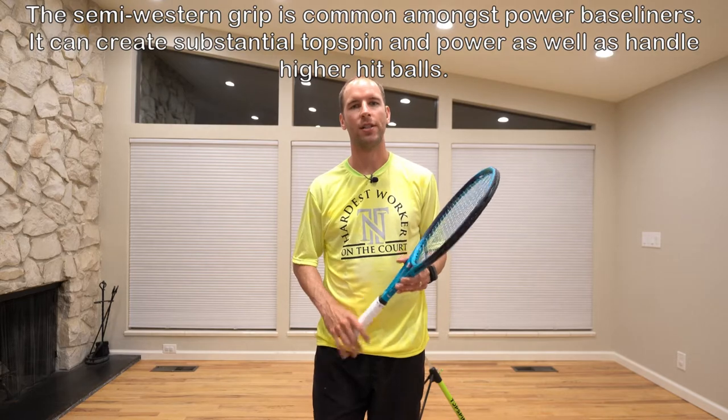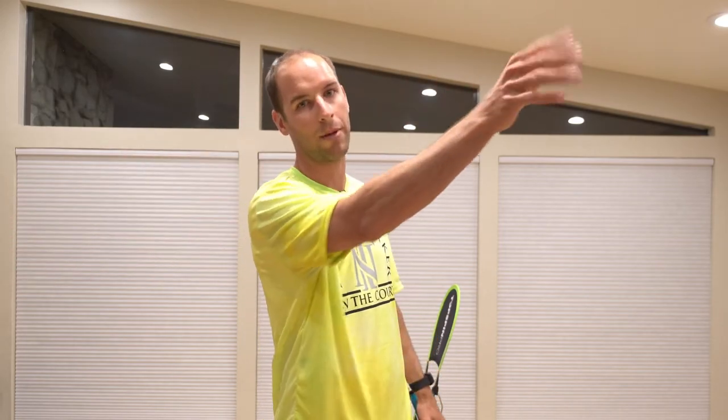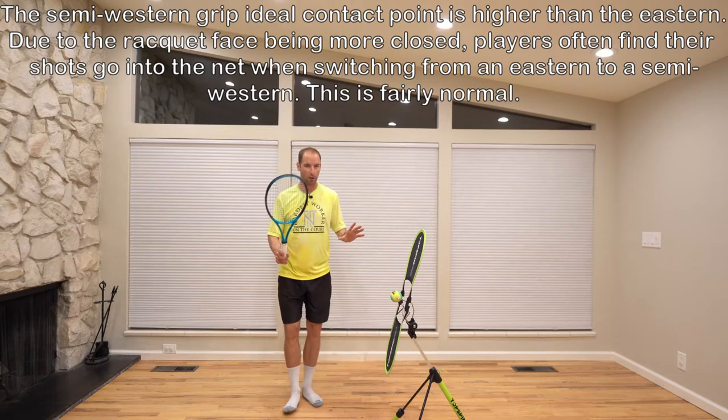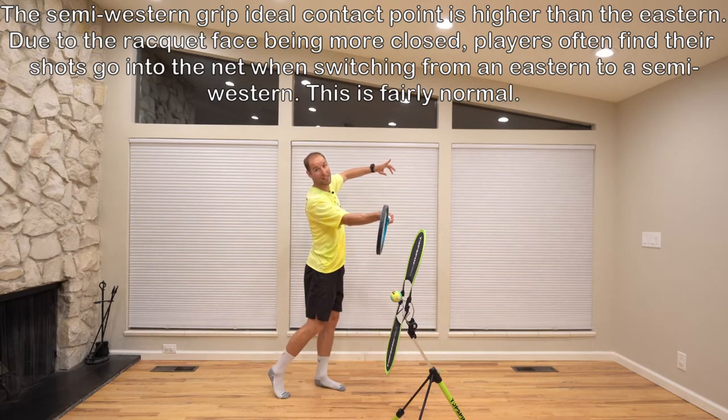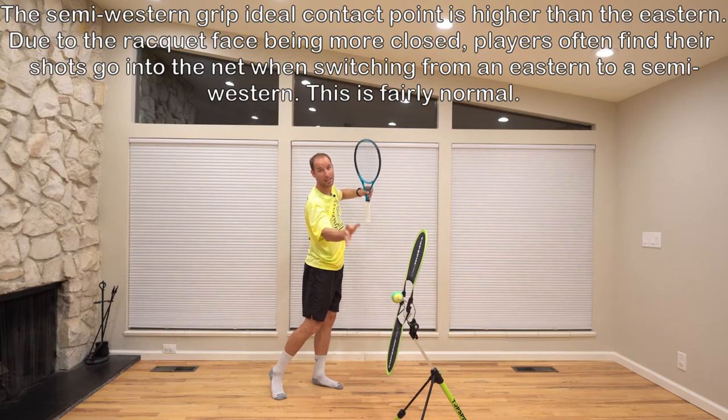The semi-western forehand grip is the most popular grip on tour today, utilized by players such as Andy Murray and Rafa. What makes the semi-western so popular is its ability to generate hard-hit balls with topspin while still being able to handle higher balls. On the pro level, players see a lot of high balls coming heavy with topspin, so it makes sense to choose a grip that creates that type of ball but also handles the oncoming higher ball. The ideal contact point for the semi-western is up by the chest, generating more topspin than with an eastern grip. The swing path is naturally more low to high, and you can still flatten out the ball, though not as easily as with an eastern forehand.